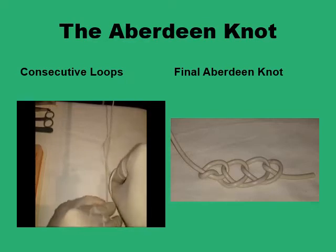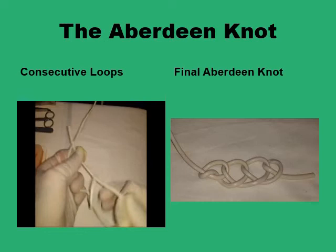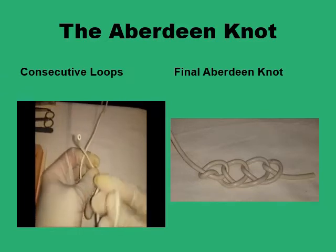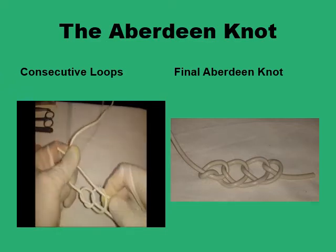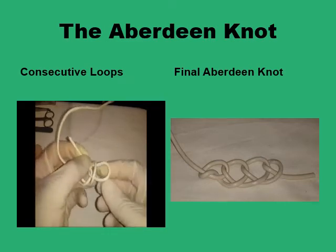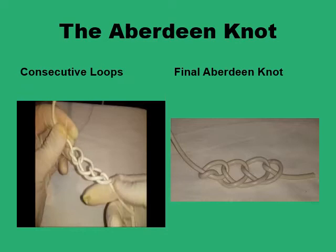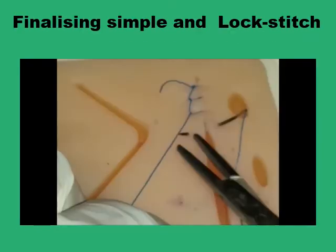The way to do the Aberdeen knot is to do a consecutive looping of the single strand: pull a part of the suture through a loop, form another loop of the same strand, pinch a little bit of the suture line and loop it again so a new loop is formed. You go on doing this until you are happy with the security of your knot, then finish by passing the needle through the last loop, pulling on it, and you've got the secure Aberdeen knot.